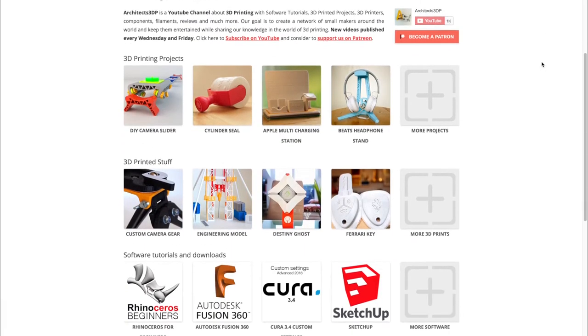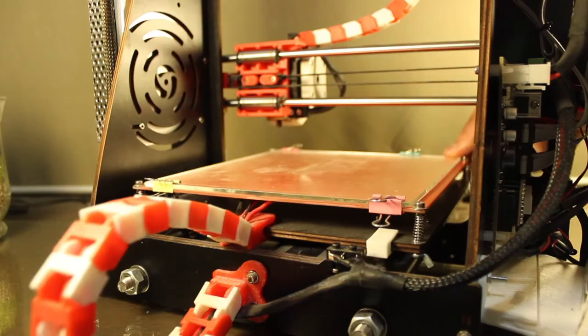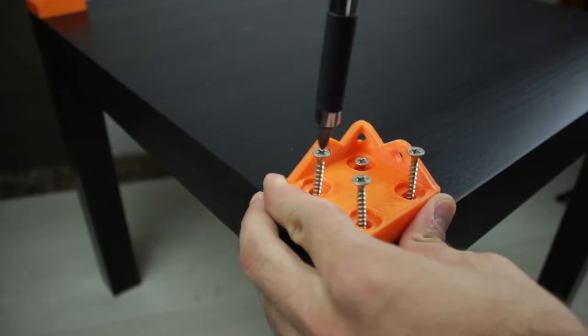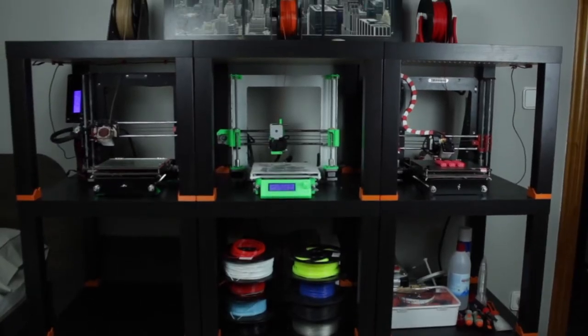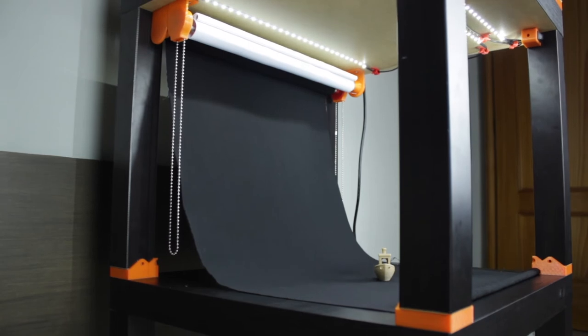But not all have been printed projects, since I've also posted 3D printer assembly guides, upgrades, customizations, and even taught you how to build an amazing 3D printer farm shelving solution, with independent lighting for each 3D printer and even a photo studio integrated on it.